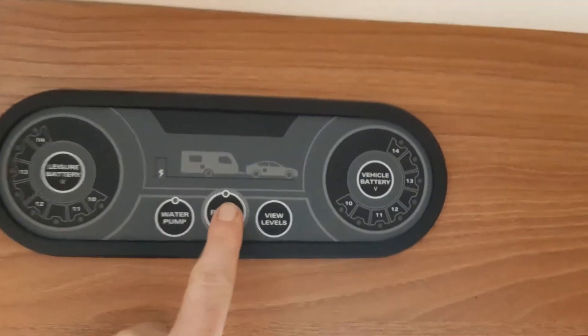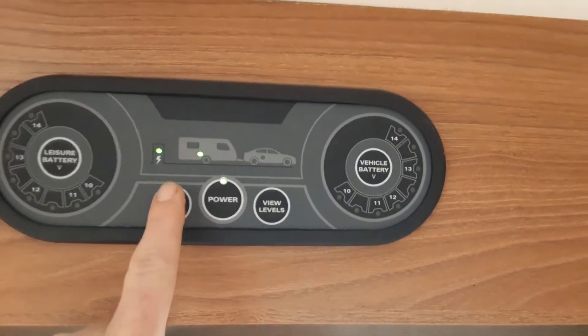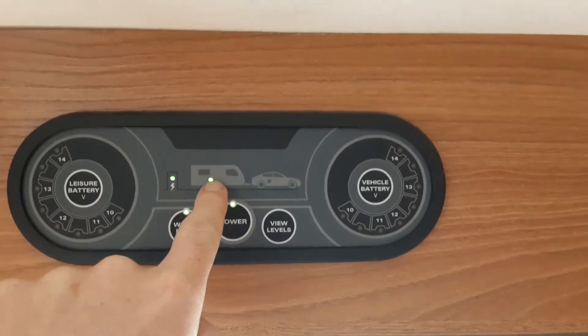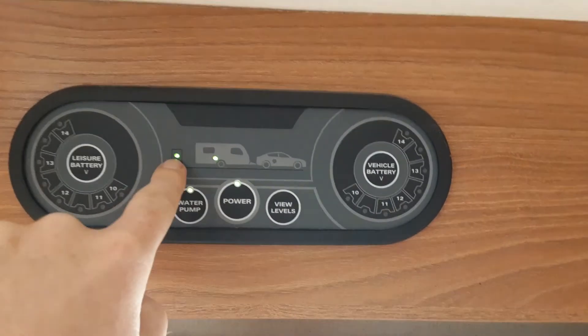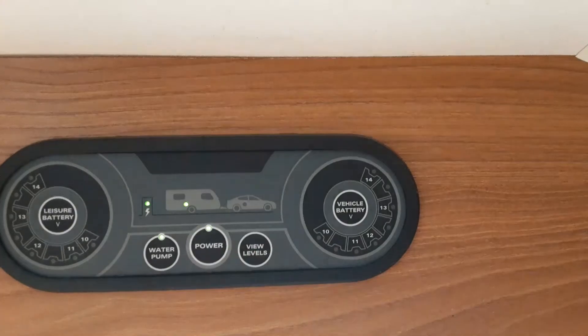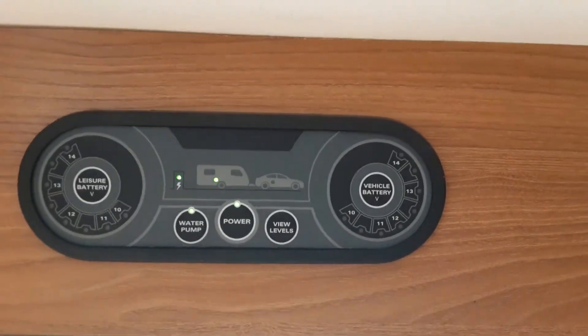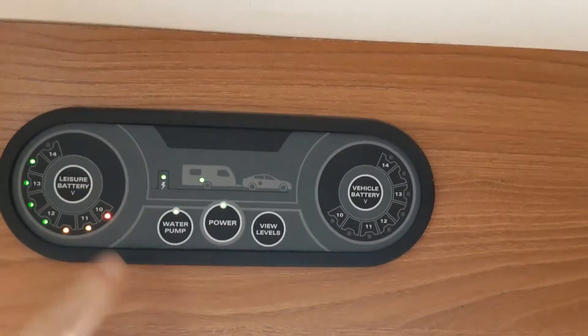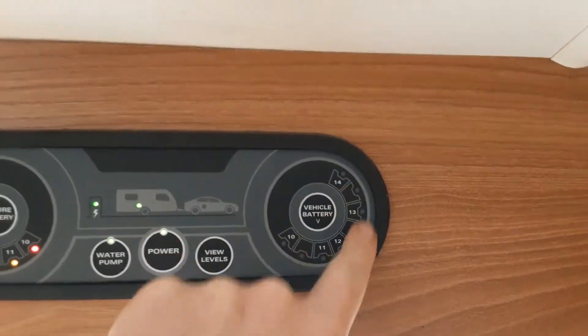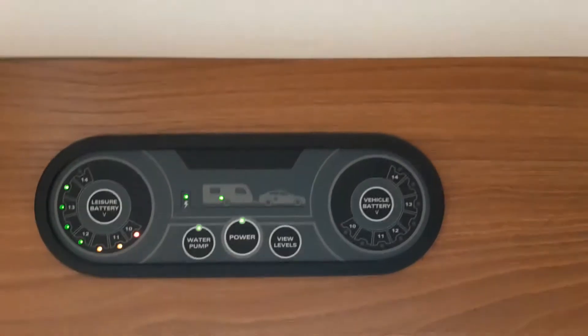Up the door as you walk into the caravan you've got your main control panel — power on and power off. You've got your water pump switch which is currently filling up. You've then got your indicator showing mains power coming to the caravan from the power post on site. If you're connected to the car you'd have a red or green light on the caravan. You've then got a leisure battery voltage for the battery on board, and a vehicle battery voltage to tell you what power is coming from the car you are towing with.